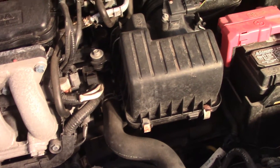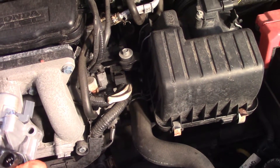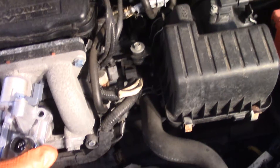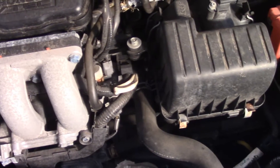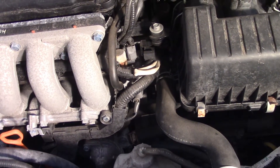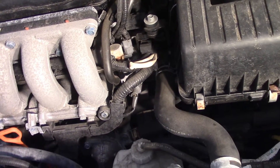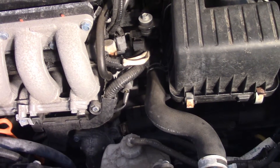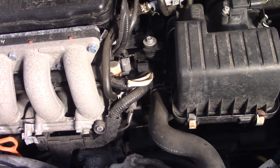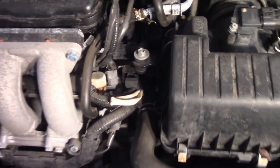I'm going to be making a video on how to replace the variable valve timing and lift electronic control oil control valve solenoid and oil pressure switch on a 2009 to 2013 Honda Fit. The symptom for this is it sounds like you're grinding the starter when the car starts — I never could get it to repeat for me, but I'll try to find a video and link to it in the description so you can hear what it sounds like.